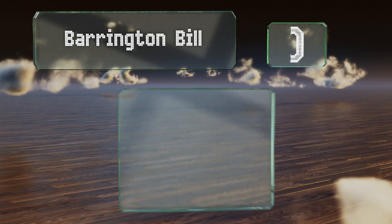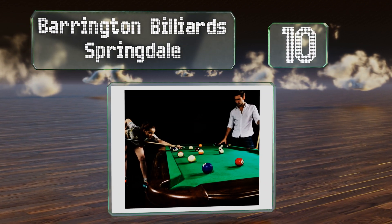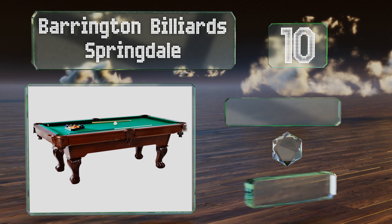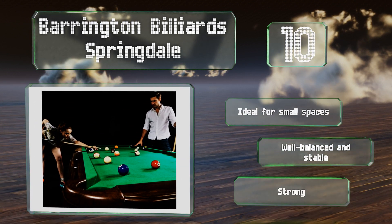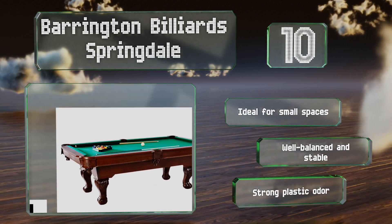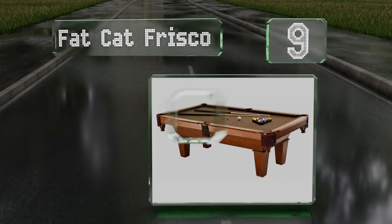Starting off our list at number 10, the Barrington Billiard Springdale looks striking at first glance with its traditional ball-and-claw foot design and classic drop pockets. In reality its legs are made of plastic, but they won't prevent it from looking just fine in your family room. It's ideal for small spaces and both well balanced and stable. However, it emits a strong plastic odor.